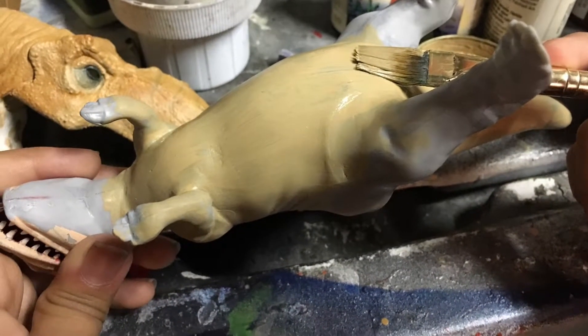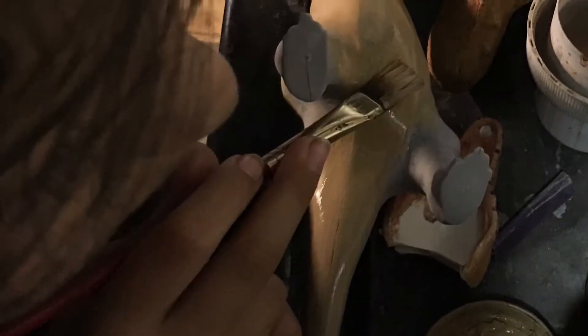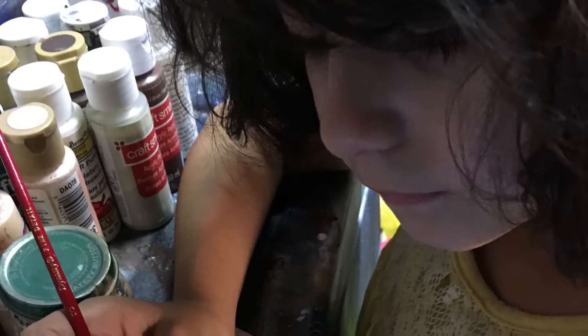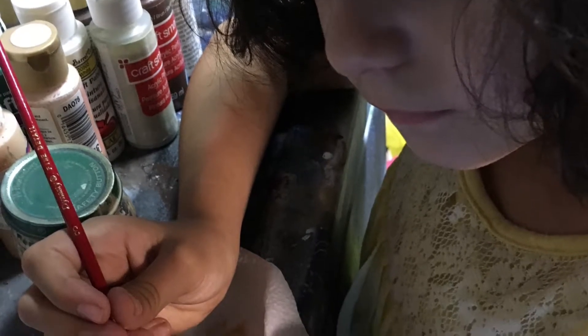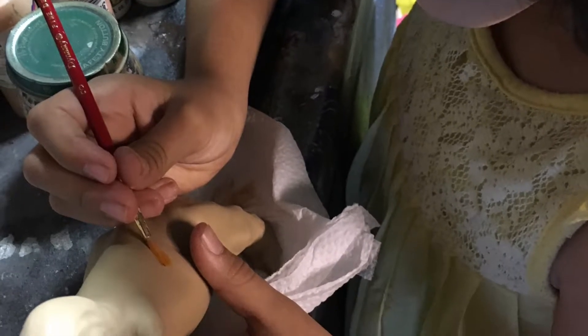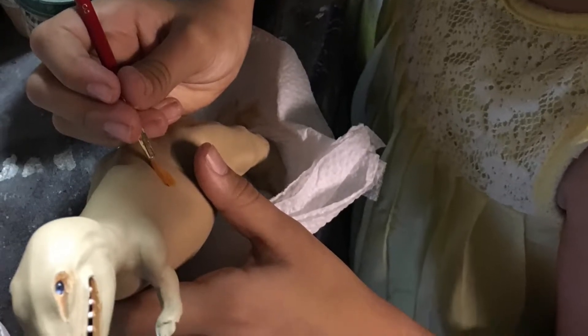Here I'm giving the dinosaur the first base coat. I wanted to give a big shout out to my dad for helping me and showing me various different techniques. And another shout out to my sister Lisa for editing this video. I couldn't have done it without you. Thank you — you guys rock!